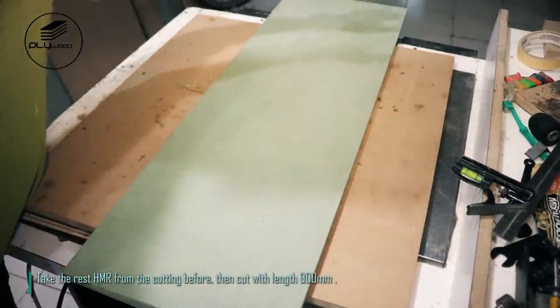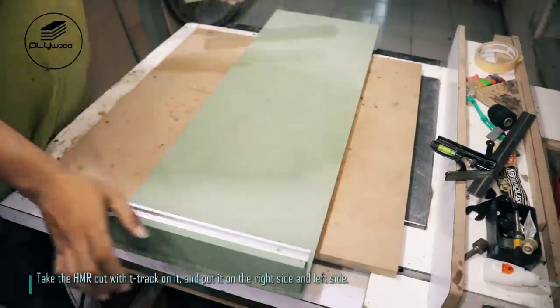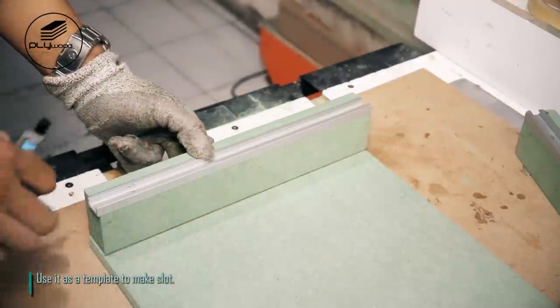Take the rest of the HMR from the cutting before, then cut with length 900 millimeters. Take the HMR cut with t-track on it and put it on the right side and left side. Use it as a template to make the slot.